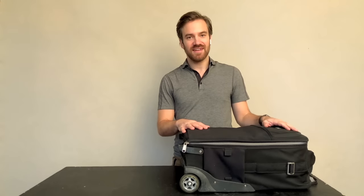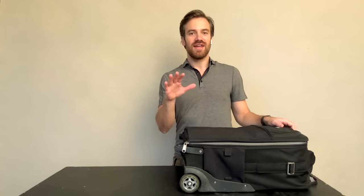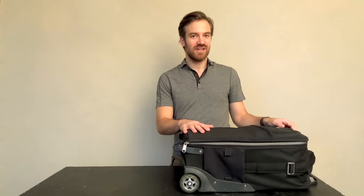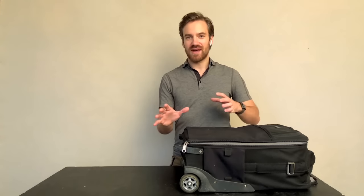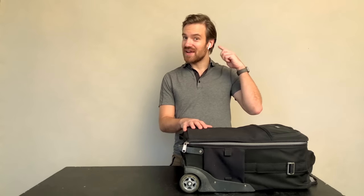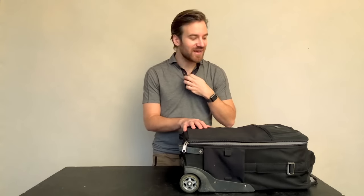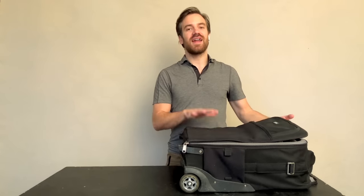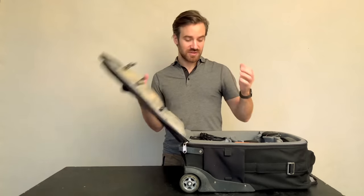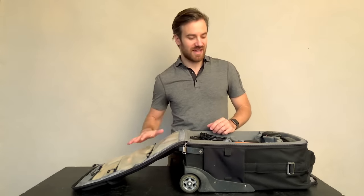I've got the Think Tank International — I think it's called the International Traveler 2.0. It's rated for all international and domestic airlines because some have different size restrictions for overhead luggage. I'm wearing my AirPods so I can record the audio because I don't have a lapel mic, so it's not for fashion's sake. I've had this camera bag for about four years and bought it from Think Tank — it's been my favorite rolling case so far.